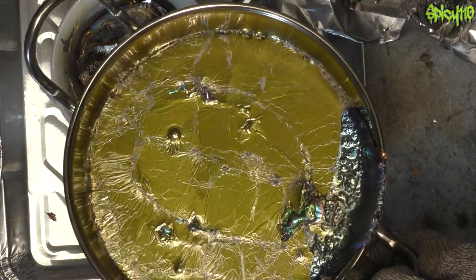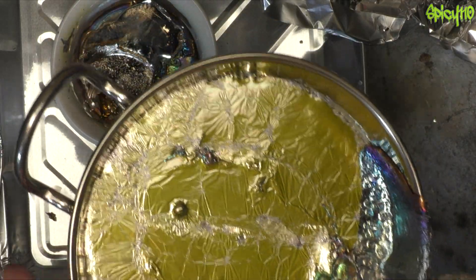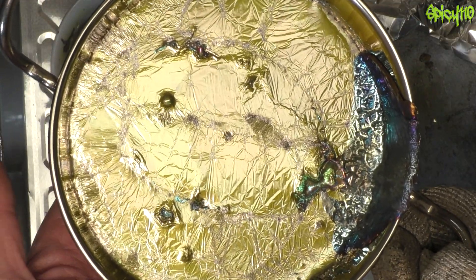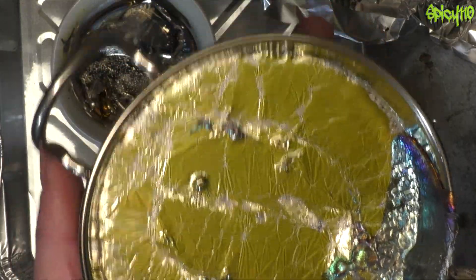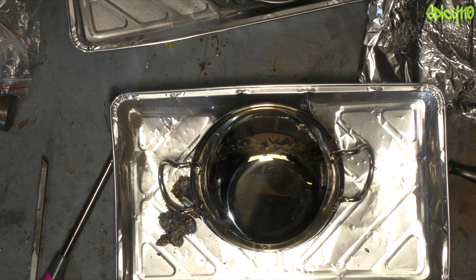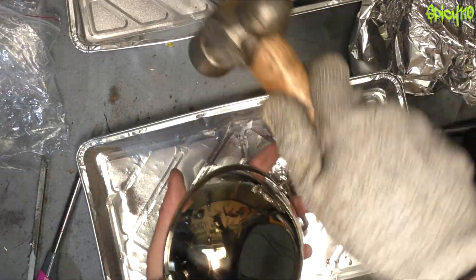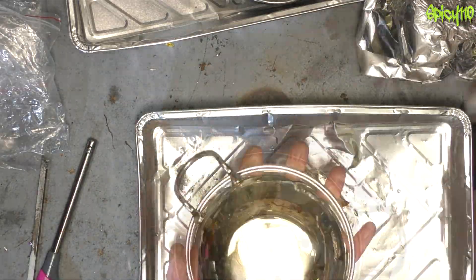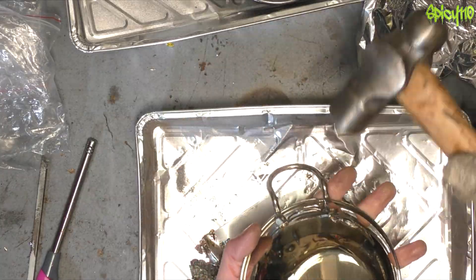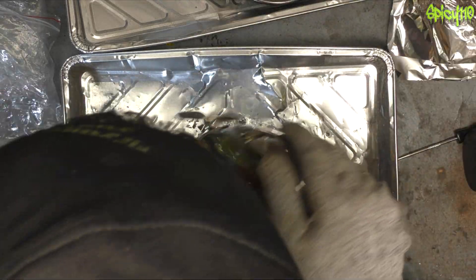In theory, inside this should be some really mad crystals, but I've got to get it out of here first. This is cool enough I can touch it now — it's not even been that long. I just hope it comes out. My hope is that with this being a flexible dish, if I give it a few bumps with a mallet, it might pop out. How is it still held in?